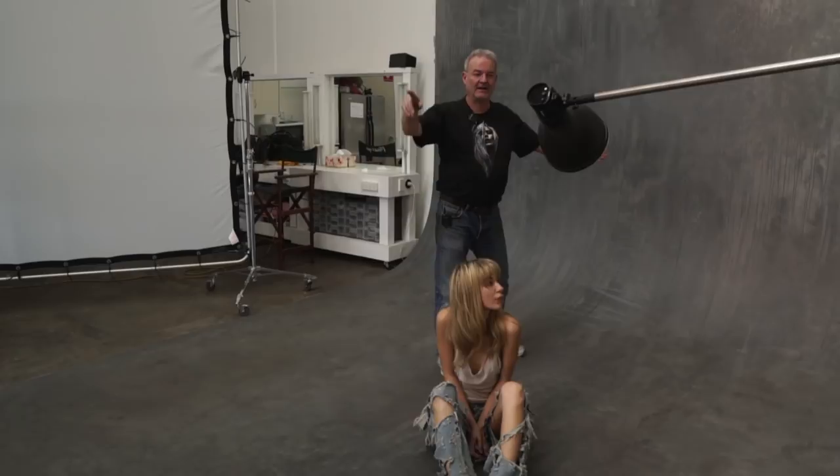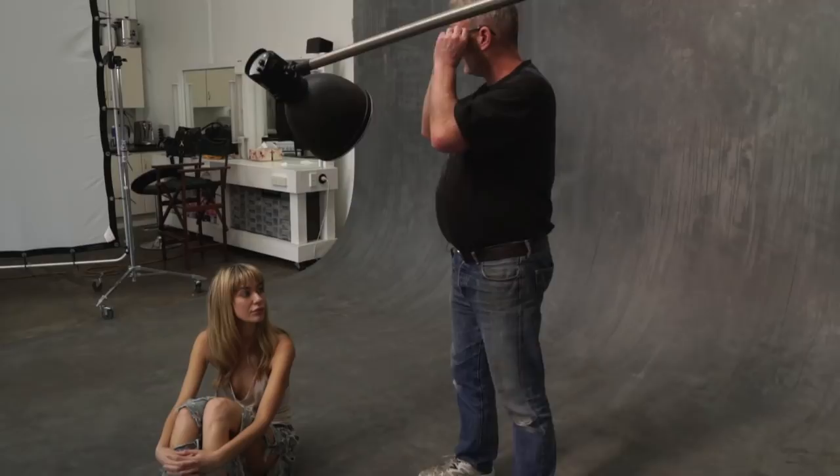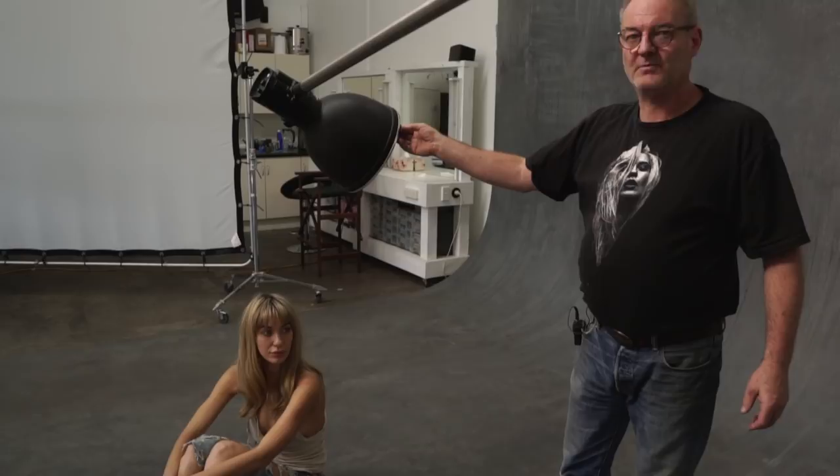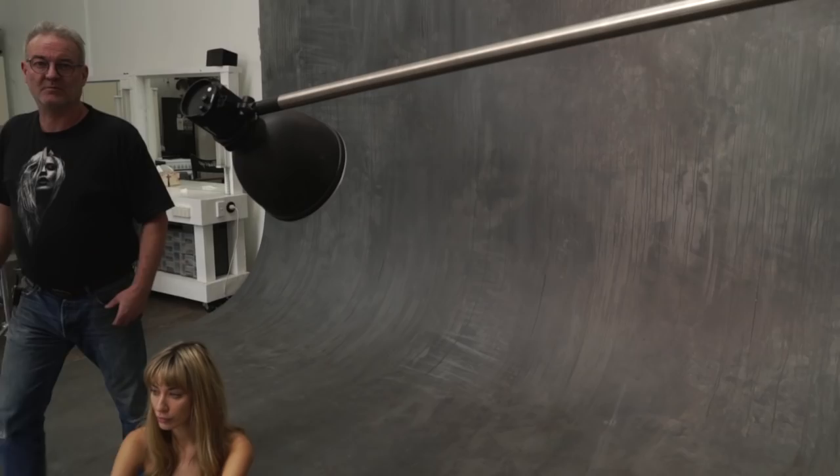The falloff was really quick — extremely quick — because I was predominantly using bounce light. I have the little B10, which is an awesome little handy light, with a grid on a wide zoom — a 10-degree grid on a wide zoom. I've got that pointed just down towards the bottom of the floor. I'm getting a little bit of falloff, which is giving me a slight halo behind the model and protecting the detail behind her.